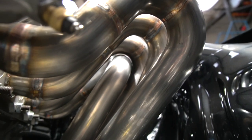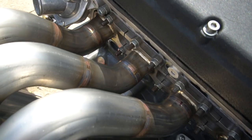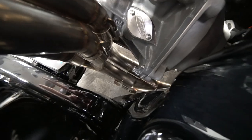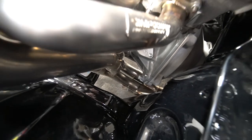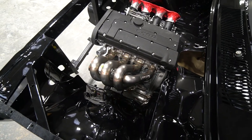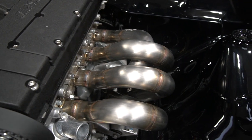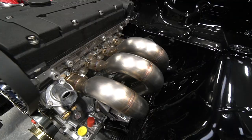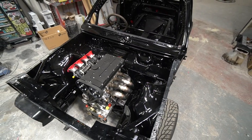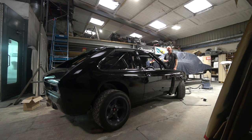The other significant thing this week is this car returning from Simpson Exhausts. Matt Simpson has done his usual work and an absolutely beautiful job on the exhaust manifolds and system — the quality speaks for itself. Can't recommend Simpson Race Exhausts enough. And on that note, until next time we'll see you again.